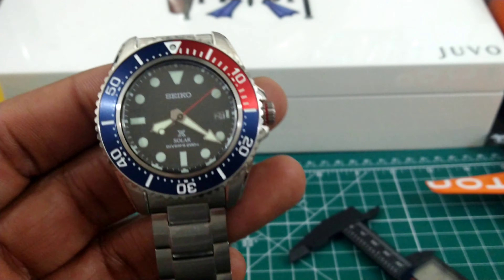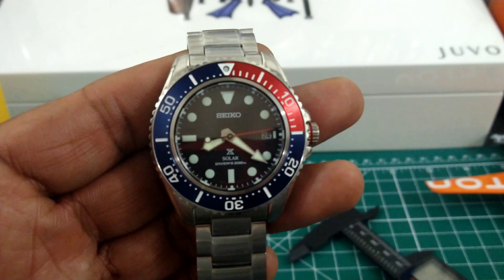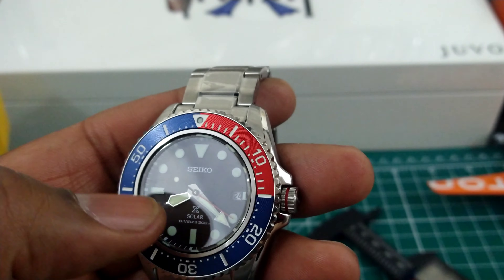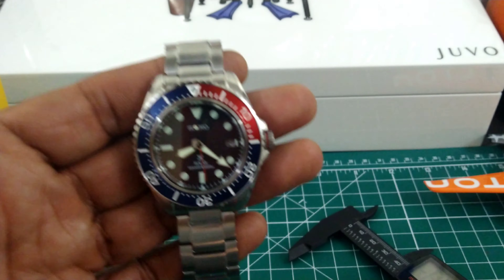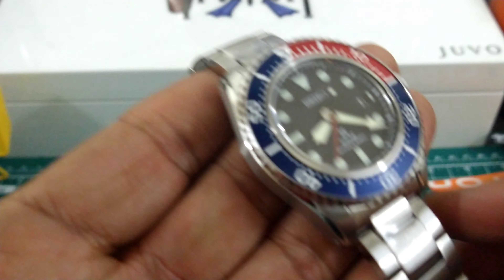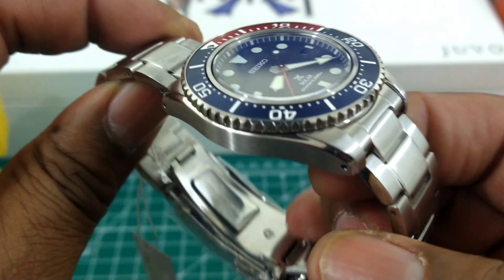It's going to be a lot more accurate than any automatic watch this side of a Spring Drive — plus or minus 15 seconds a month. So you don't have to worry about resetting it often. Nice diver, entry level, $525, sapphire crystal, V157 caliber with 10-month power reserve, extremely accurate, really nice case — great bargain and bang for buck.